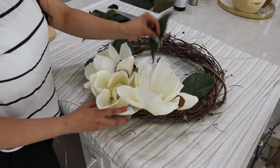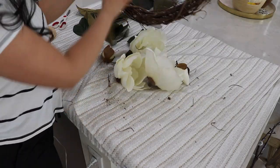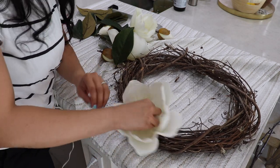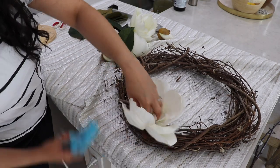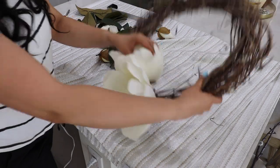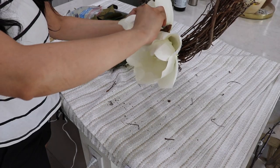So I'm just placing them on the wreath first to see how I want to glue them, and then after I figure out how I want to do it, then I go in with the hot glue. I really wanted a wreath that wasn't necessarily specific to any season, so something really neutral and beautiful. That's why I went with these magnolia flowers. They're really pretty and big, and I really like the white, and I think they just stand out really well.